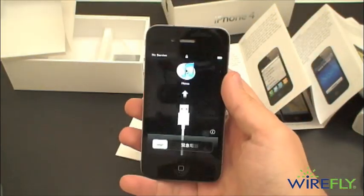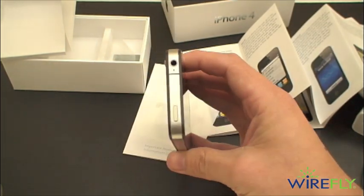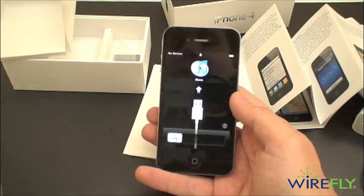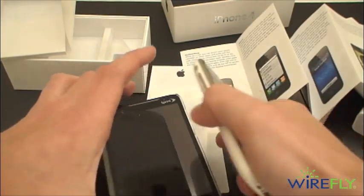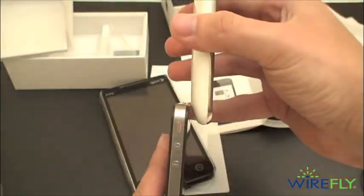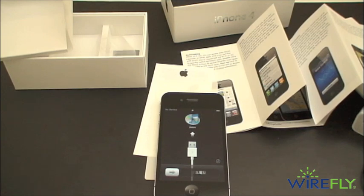So there it is, a 32-gigabyte Apple iPhone 4. We will be back with plenty more on the Apple iPhone 4, including video taken, and also a Wirefly cell phone smackdown — the Apple iPhone 4 versus the HTC Evo 4G. You can see that size difference there. I'll also quickly compare that with the 3GS, so you can see that it is certainly a very slim and sexy cell phone. I'm Ari from Wirefly.com — be sure to hit that subscribe button so you can be updated on all of our iPhone 4 coverage. Thanks for watching.